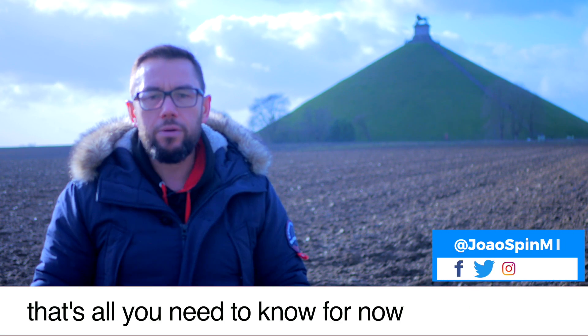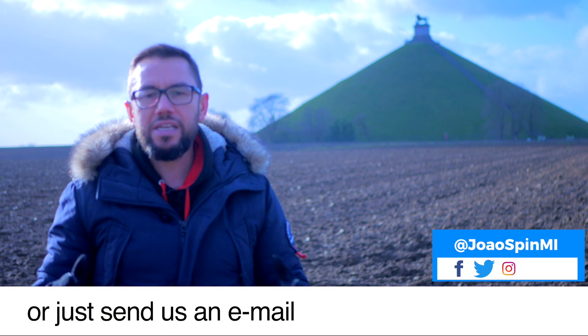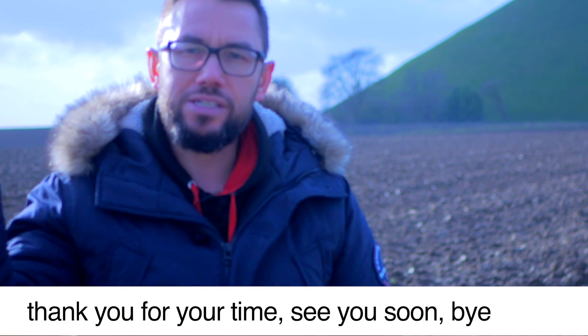That's all you need to know for now. Good luck with that. And if you have any questions, post it in the comments below this video, or just send us an email. Now you can also subscribe to our channel right here. Thank you very much and see you soon. Bye bye.